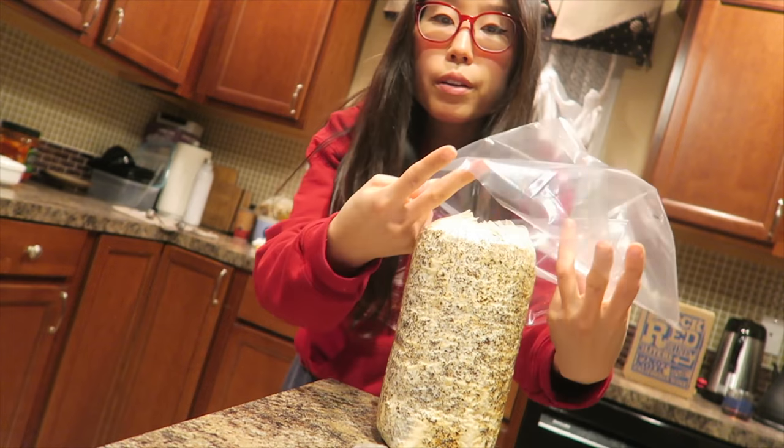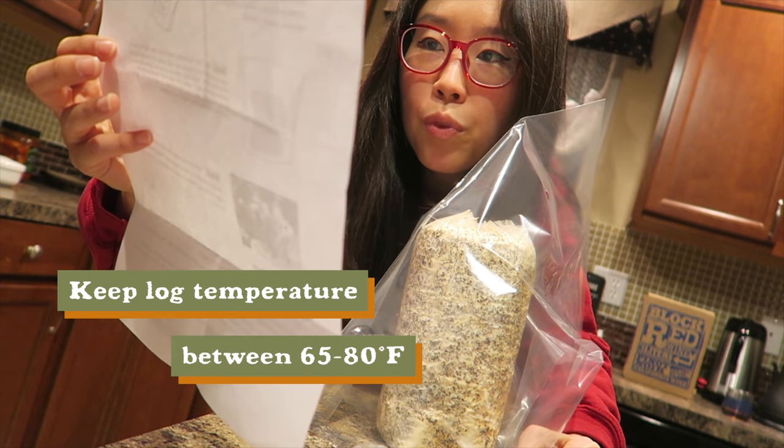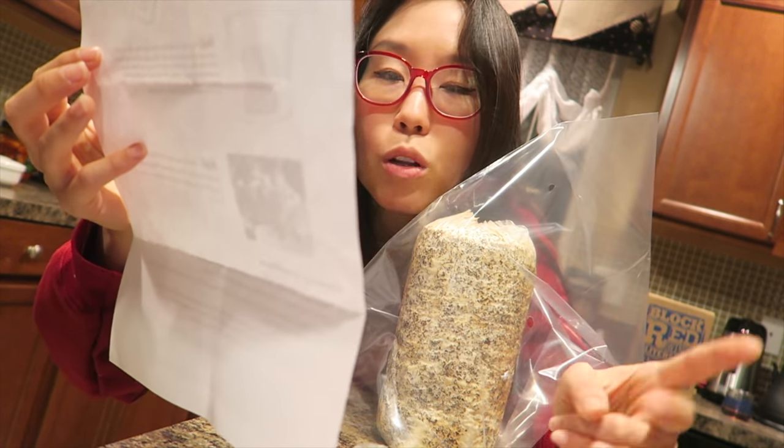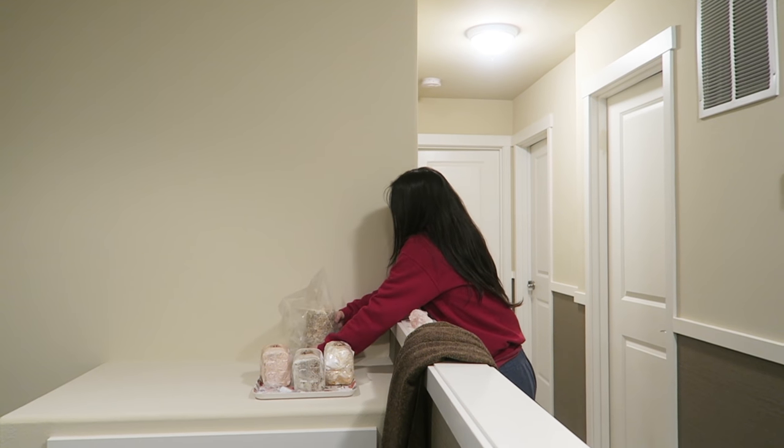Now for the Reishi growing kit — it looks very similar, in a clear bag, but the instructions are a bit different. We're going to cut right under the plastic ties. The instructions say to keep the log temperature between 65 to 80 degrees Fahrenheit, and it usually needs about two months to finish the growth. Let's put this guy here. Next!